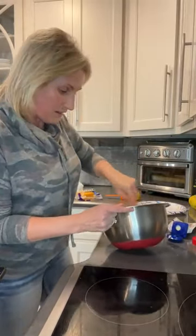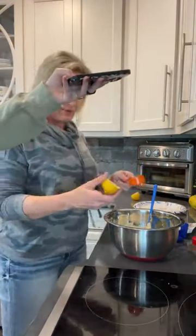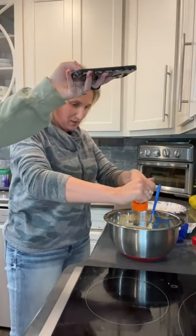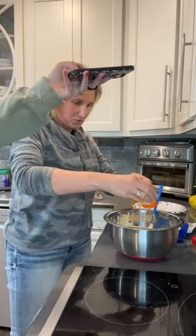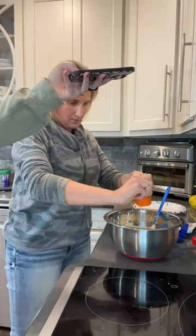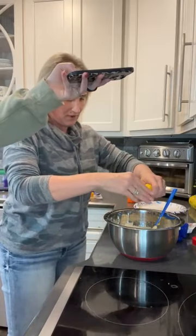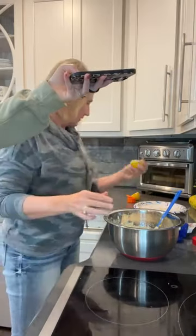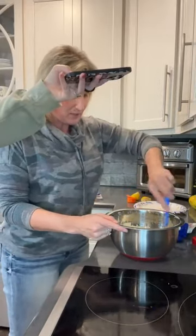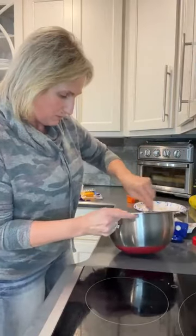One thing I forgot — we also want to add in about a teaspoon of lemon juice. It's easier just to squeeze half a lemon — we're going to squeeze half a lemon and hope that's about a teaspoon. And because I ran a little over on the sour cream, we'll get a little squirt more since it was just a little bit less than a cup.